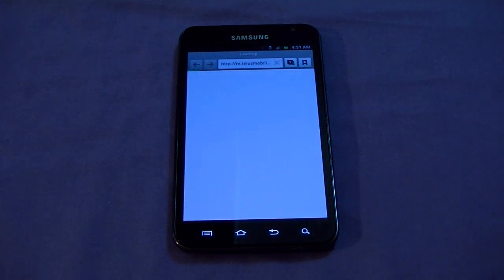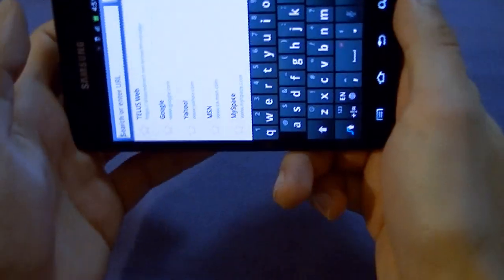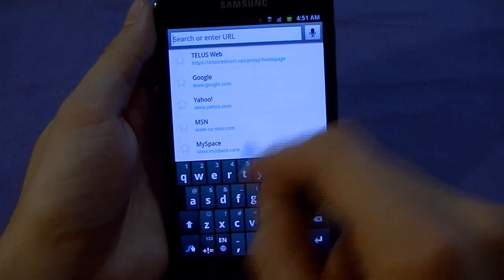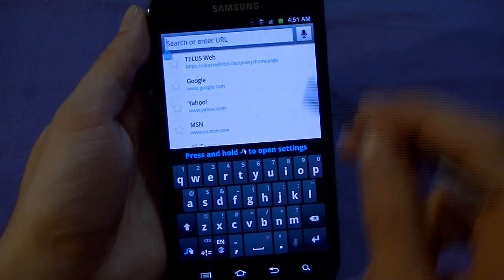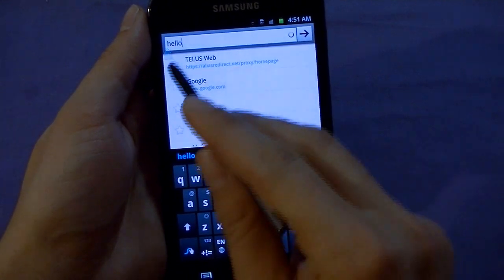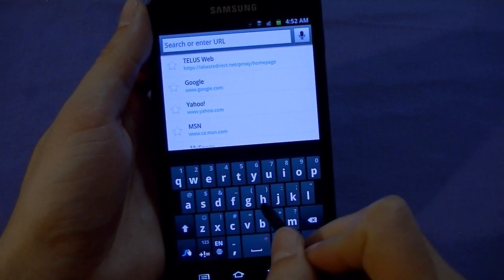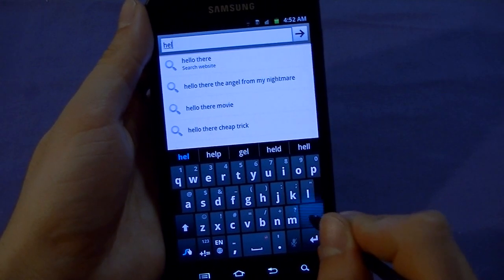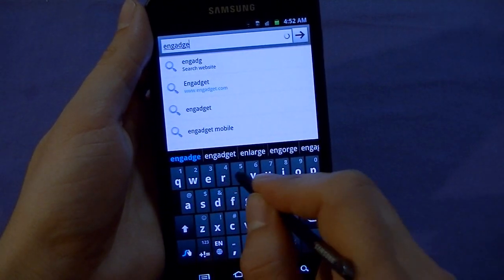Now let's go into the web browser. This is hooked up to a Wi-Fi connection capable of 2.4GHz and 5GHz on b/g/n. Let's go to Engadget.com. Very big phone, very big keyboard. Before you ask: you cannot use the stylus to input text via Swype — you can only choose between manual text input or Swype using your finger. For example, I can type 'hello' using Swype, or use the stylus for manual input — it works really nicely.